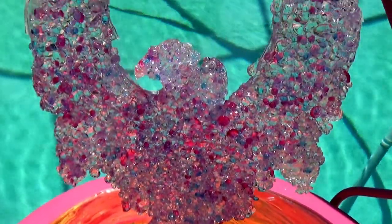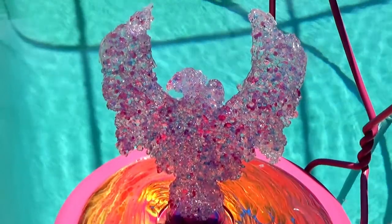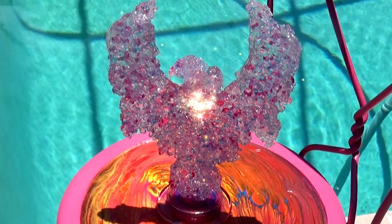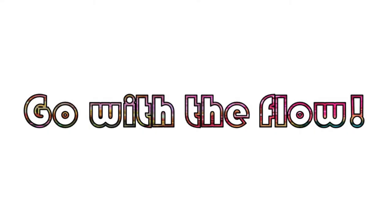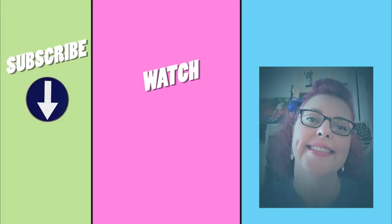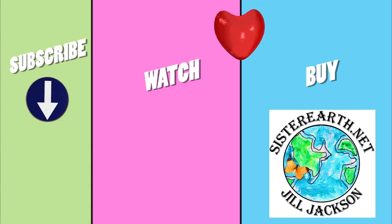And here it is poolside — my resin and acrylic gem Phoenix sculpture. I hope you liked it and enjoyed the video, and I hope that you'll tune in for part two. Thanks so much for watching. Please subscribe for more tips and ideas and visit SisterEarth.net for videos, events, and to check out the fine art and children's books available for purchase. As always, happy creating my friends.